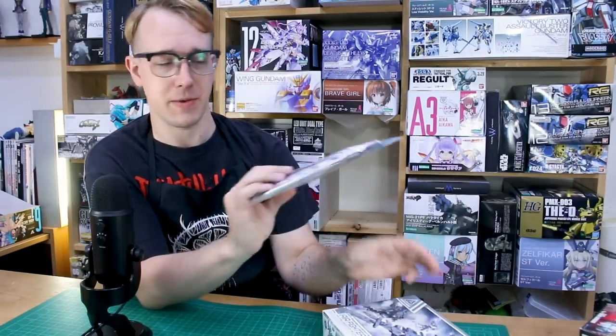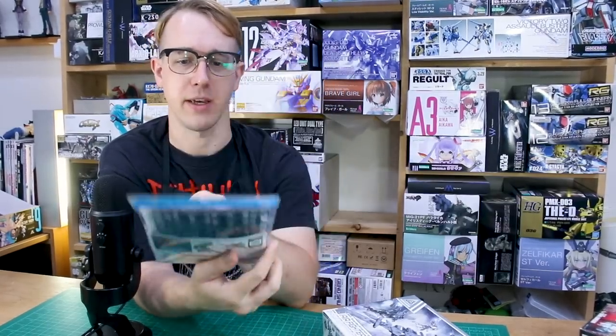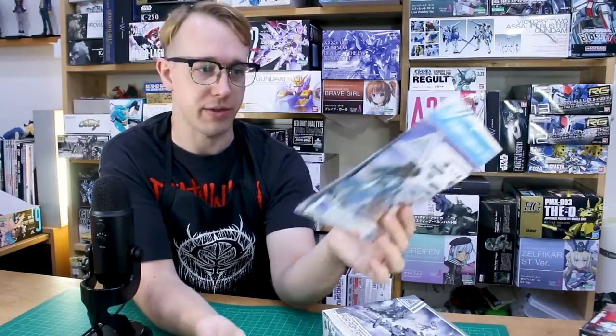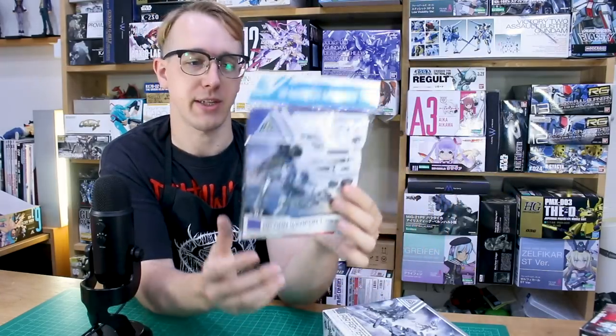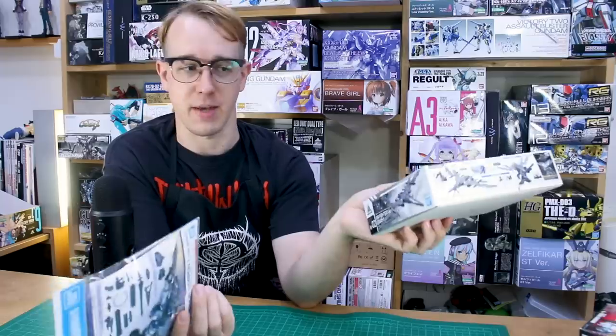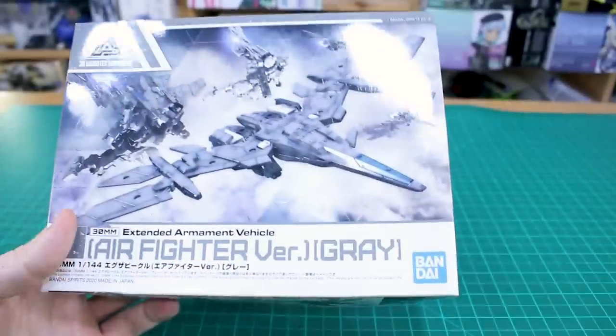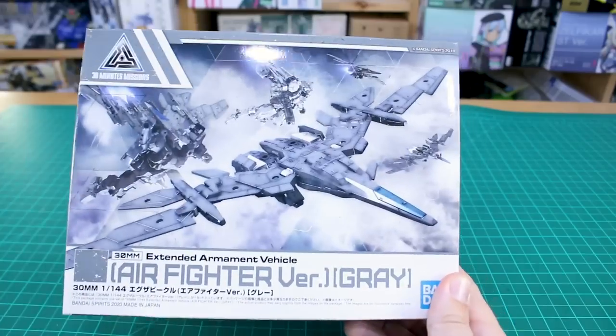The second thing we're going to look at is Option Weapon One for Rabiot, which gives you different melee and ranged weapons — big rifle weapons as well as blade weapons. You've got some cool stuff you can use with your Rabiot, or really with whatever kit you want since it's all pretty compatible. We'll look at both with some different 30 Minutes Missions examples and try them on some Gunpla as well.